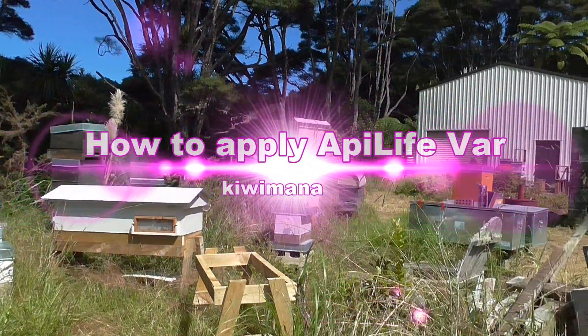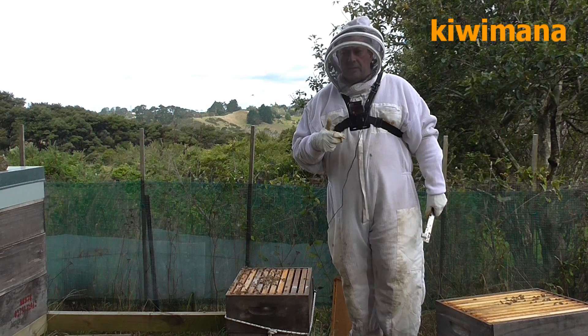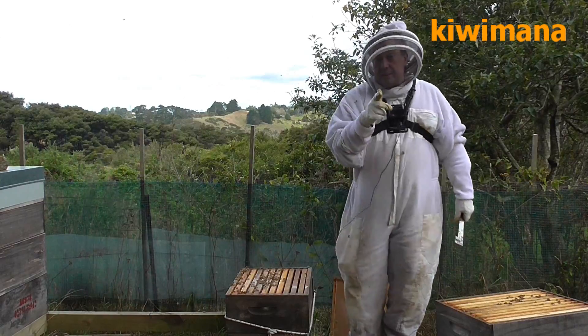Welcome to the Kiwimana day. Hi, this is Gary here. Today we're going to do a treatment with EpiLife Far, which is a Varroa-based product. This is how you do it.